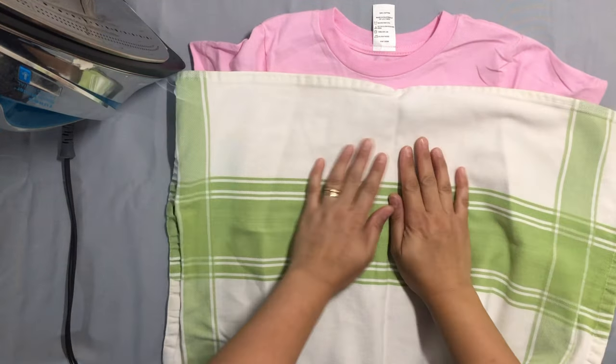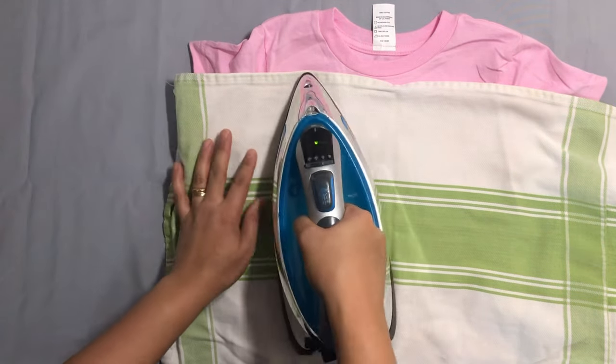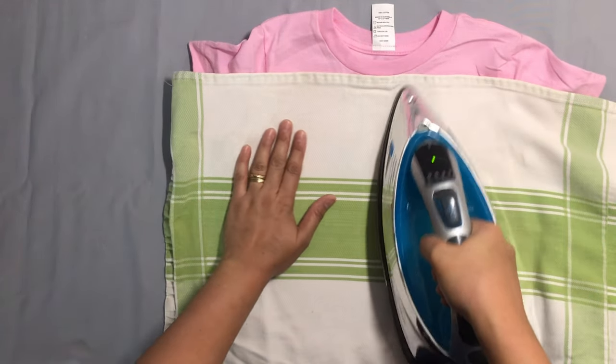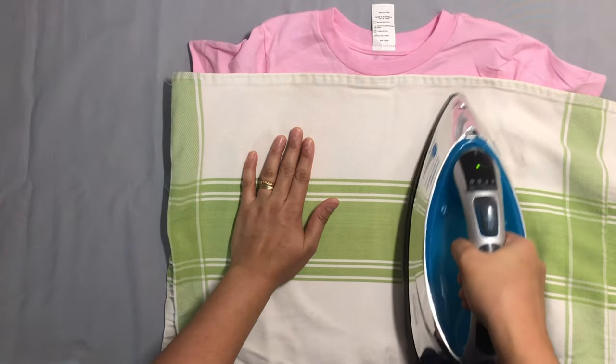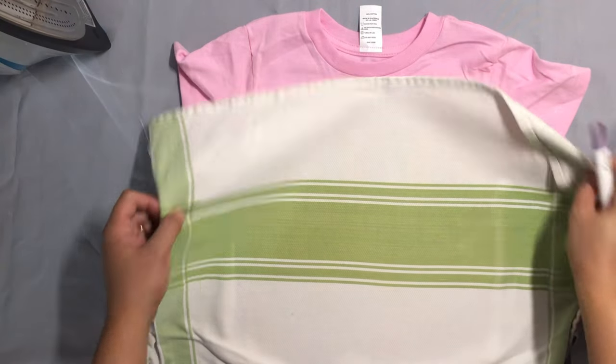Third, you can use another cloth to put between the iron and patch to protect your clothes. Fourth, iron for about 10 to 15 seconds. Fifth, tear off the film and done.